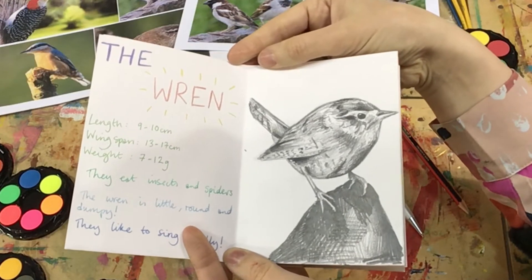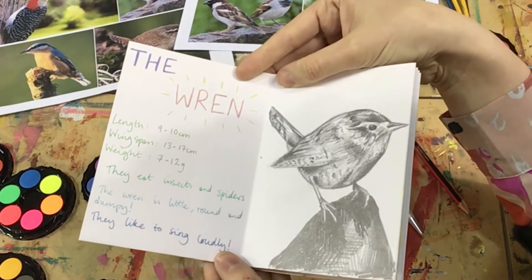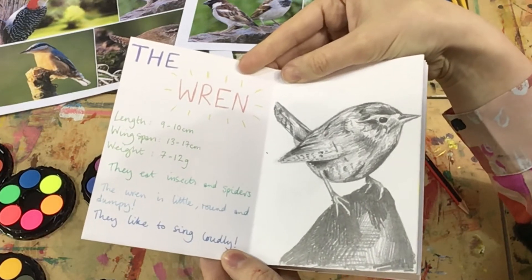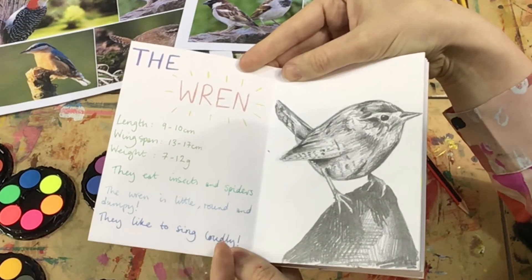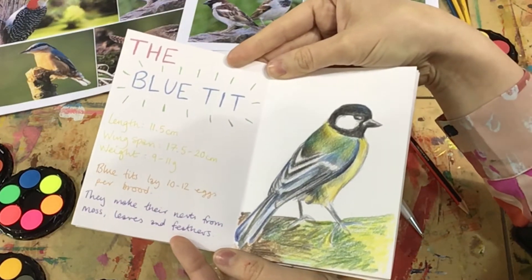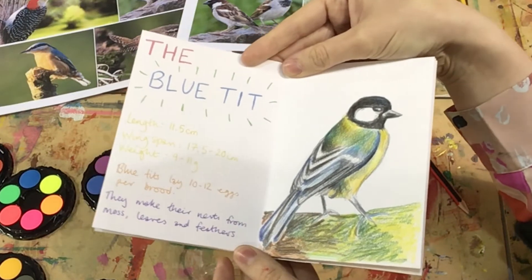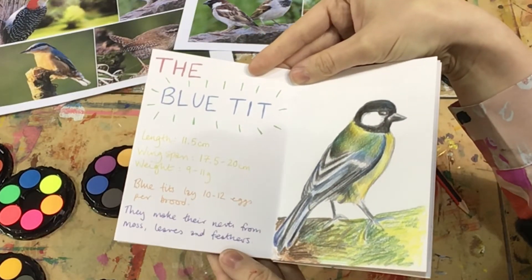Now I don't know about you, but I love my gel pens. And so here, on this side, I have started writing out some facts in metallic ones. On the next page, I have created a drawing of a blue tit using colouring pencils, and again lots of interesting facts.